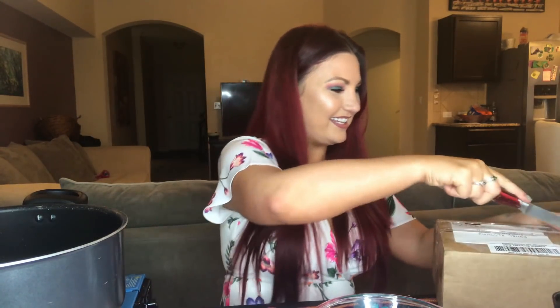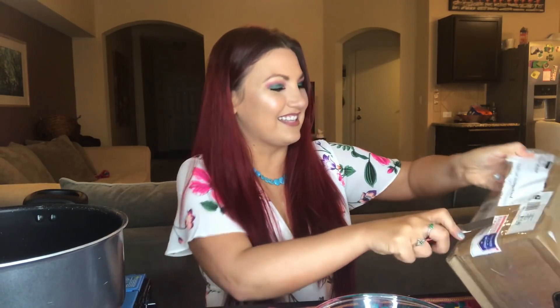Now let's open this package — so cute. She addressed it 'Madison, my vegan friend' and sent it to my PO box. I'm so excited. She said she put a surprise in here for me too, but then she told me what it was. She said she sent me a cocoa butter or something like that.